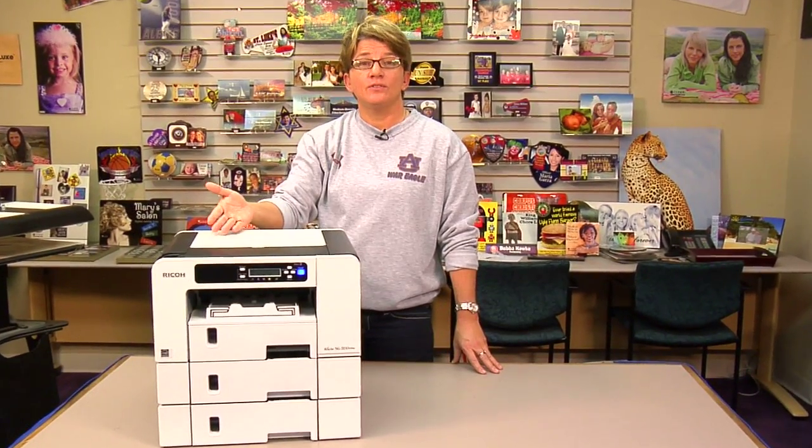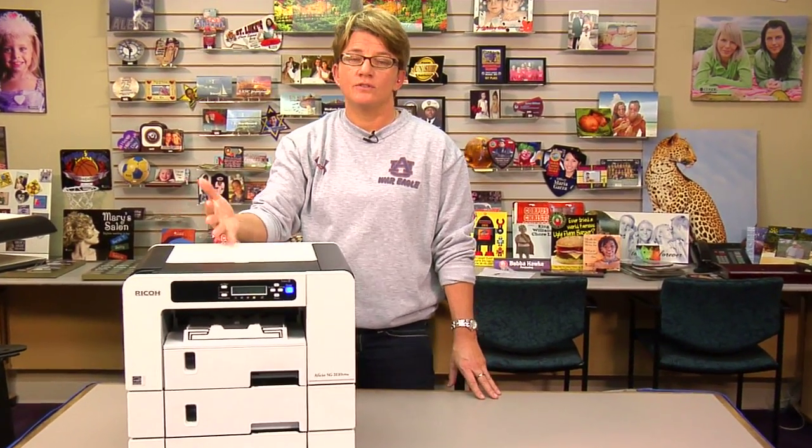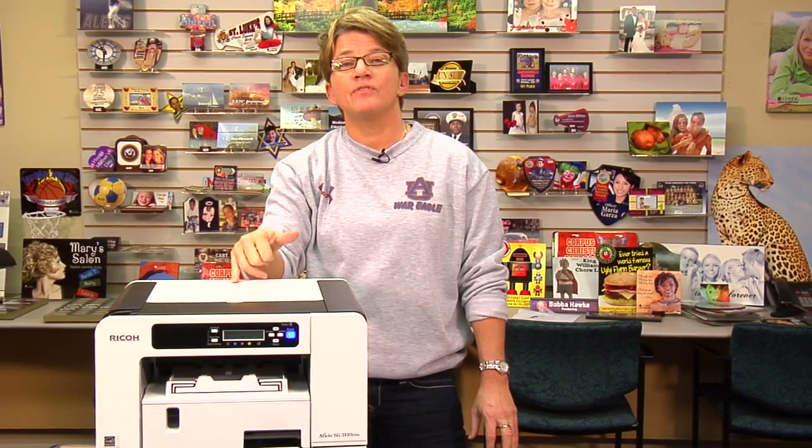I've now walked you through how to reset the 28212 error should it occur on your SG3110. This video should get you through how to reset that. If you have any questions, as always, give us a call here at Condi. My name is Vicki — thank you for your time.